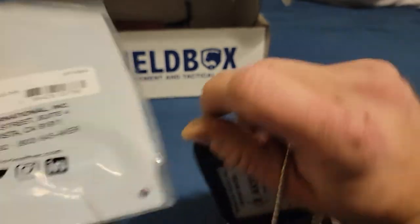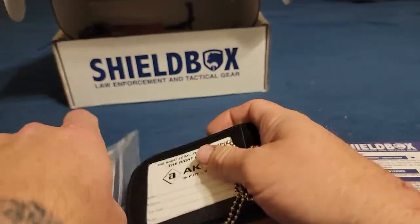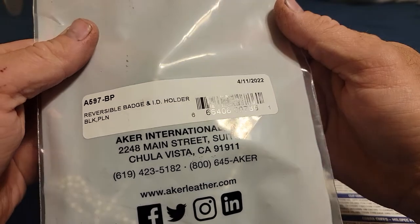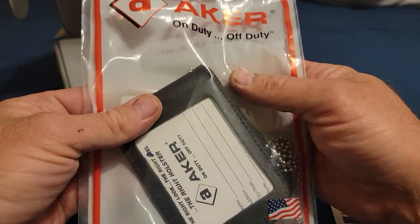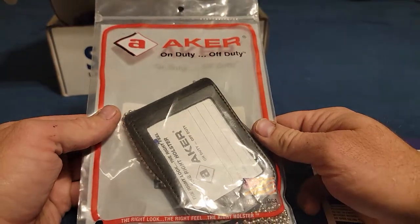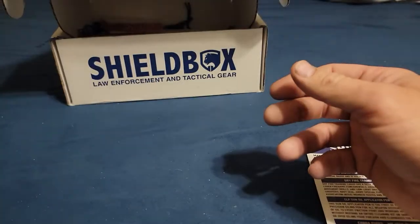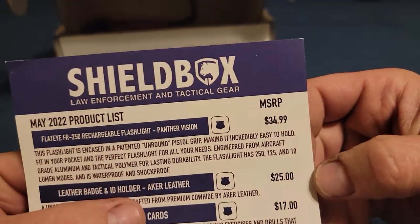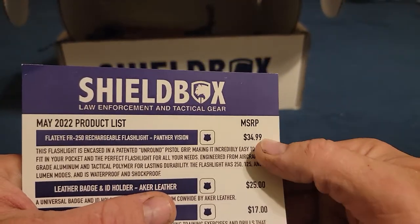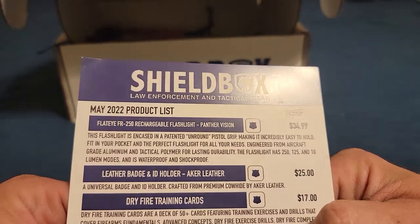I'm not in law enforcement nor was I, but that's pretty cool. It's $25 — that's what they sell it for. It's not something I'll use since I'm not in law enforcement, but maybe I'll put it up for sale, give it away, or do a giveaway. This box cost $50 plus shipping and taxes, came out to about $70, and we're already nearly at that value and we're not even done.